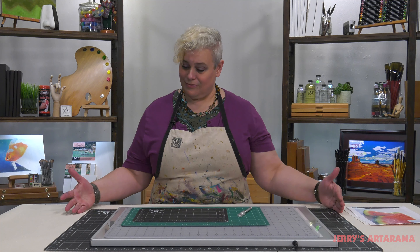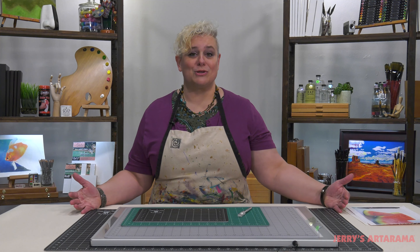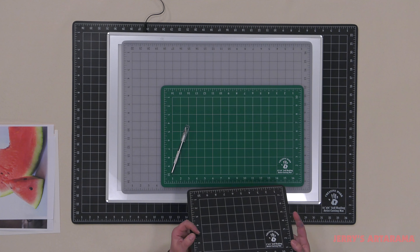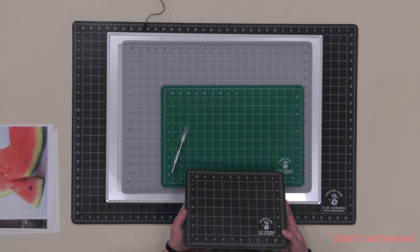Coming in multiple sizes, you've got anything from a very large one to protect a work surface to small portable ones that can fit in a backpack to take to class.